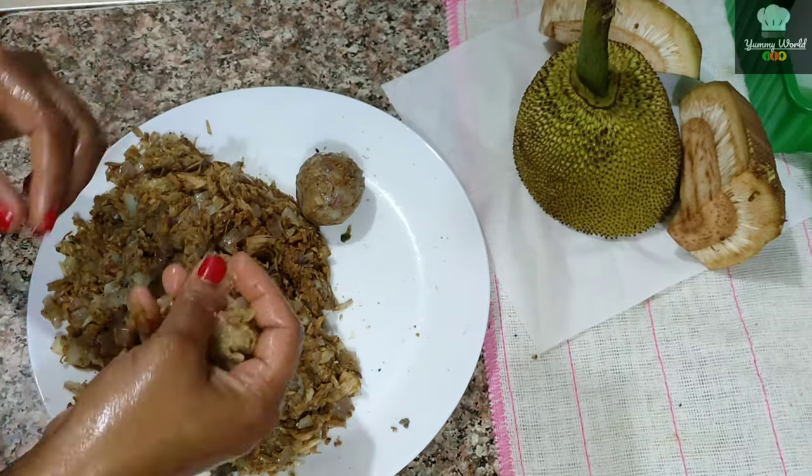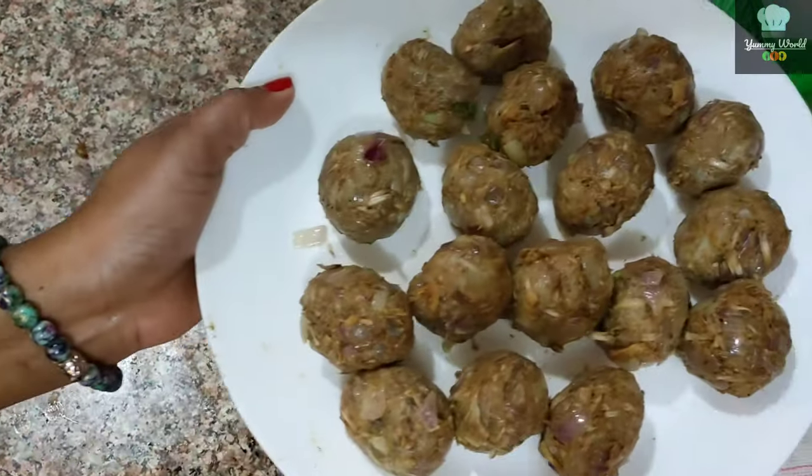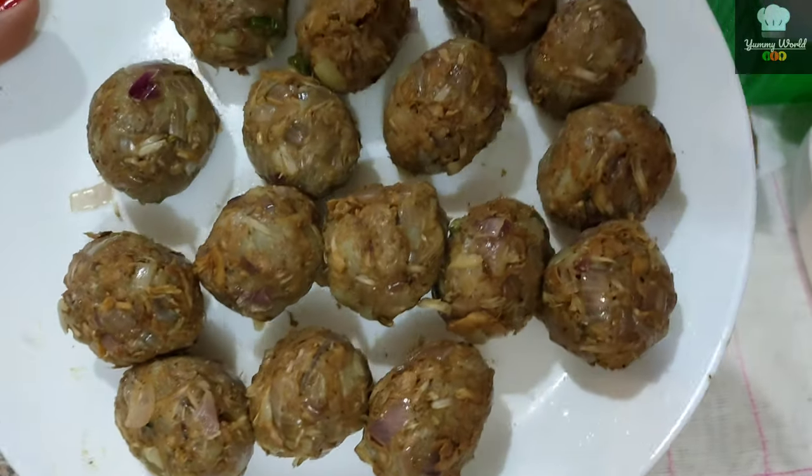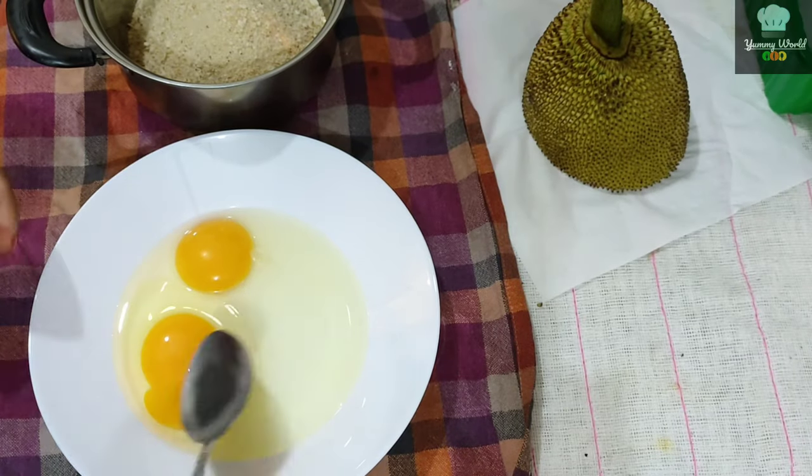Now we are ready for the egg. The egg is ready. Put the egg in.